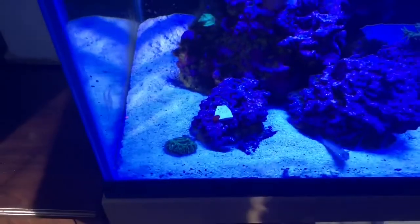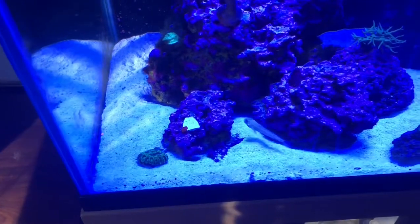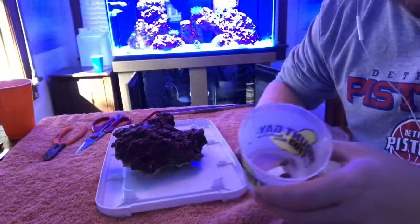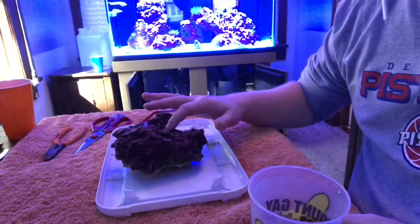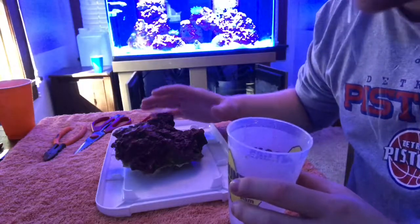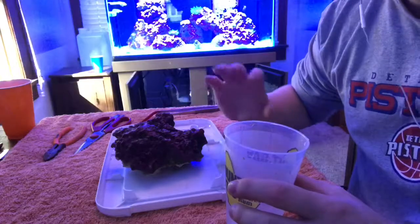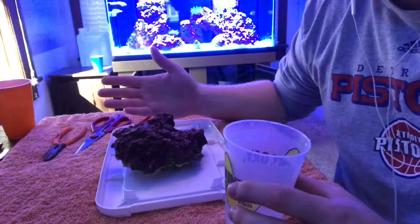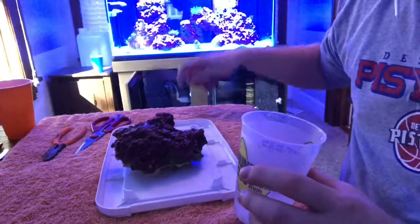I'm going to grab the rock they're sitting on right now, pull that out, and attach those guys to it. We got the frags out of the tank. The thing with mushrooms is you can't just glue them like zoanthids, because mushrooms give off a mucus — so much stronger than zoanthids — so the glue actually won't stick directly to them.